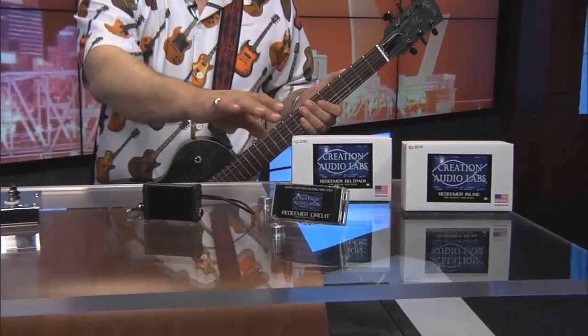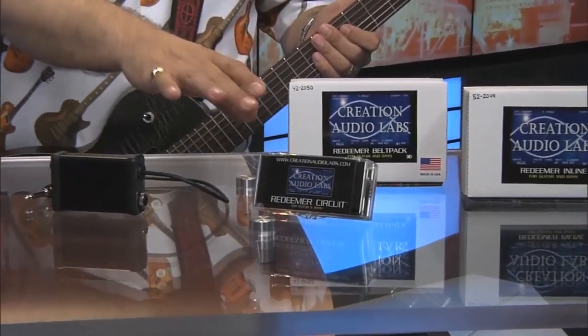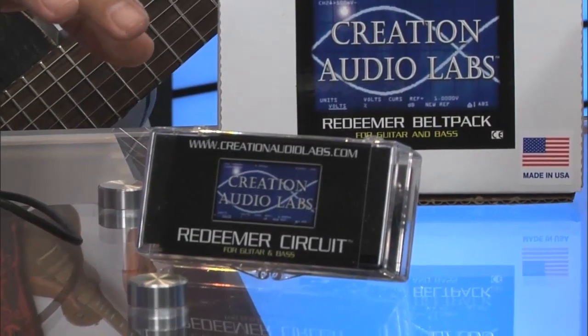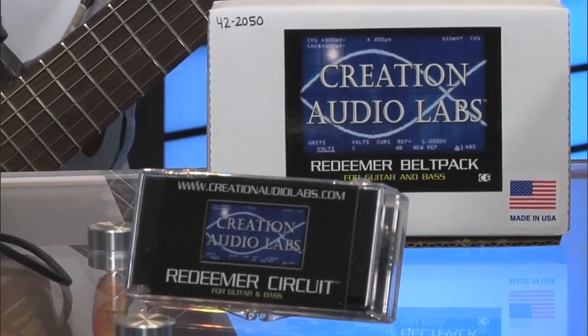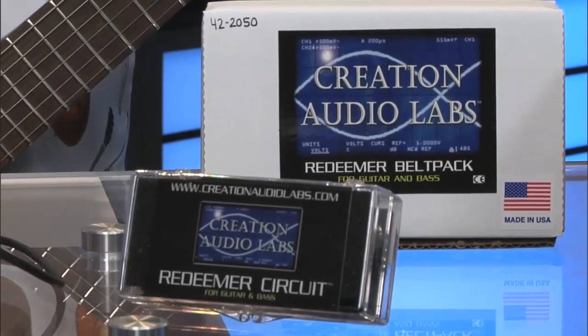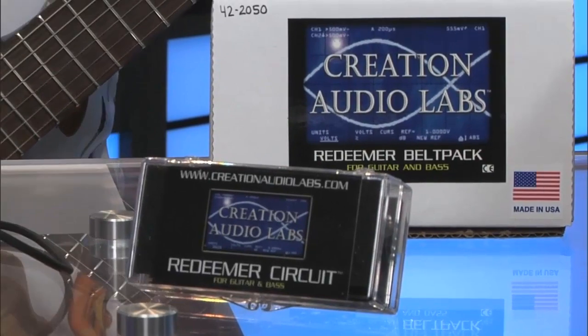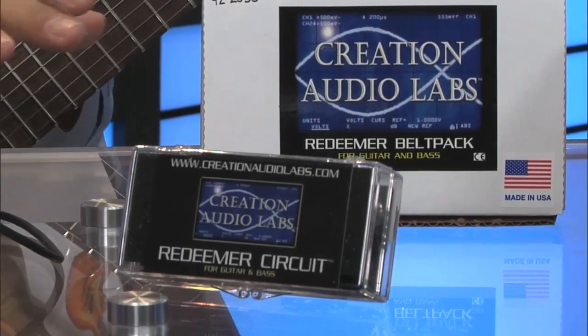What they're very well known for are the Redeemer products. The concept with the Redeemer — such as the original one, which is actually built into your guitar, bass, or whatever instrument you're using — is to keep your signal true even after you've got long cable runs, pedals, and whatever else where we all start losing signal. This is designed to keep that signal going.